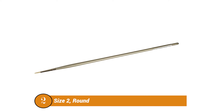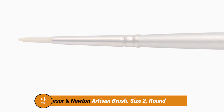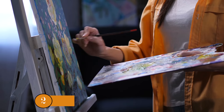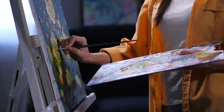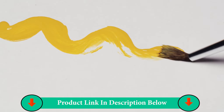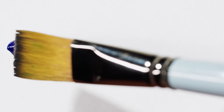Number Two Product: Windsor & Newton Artisan Brush, Size 2, Round. This unique blend of high-quality synthetic fibers is ideal for use with water-mixable oils or acrylics. It is designed to give the best possible results to an artist, especially when used with Windsor & Newton water-mixable oils. It is not, however, limited to that, as it can also work with other brands of oil and acrylic paints.